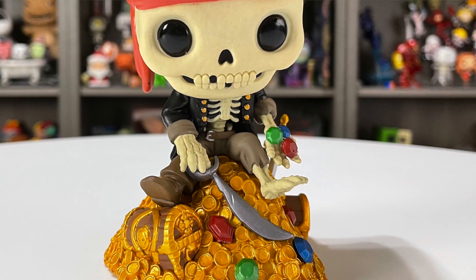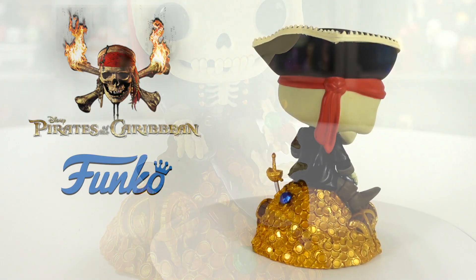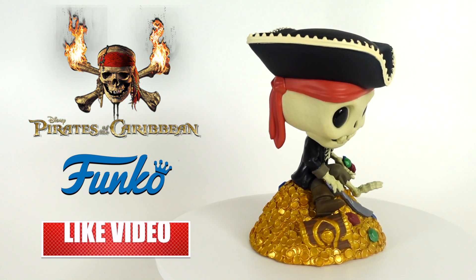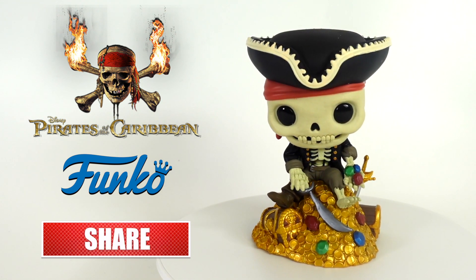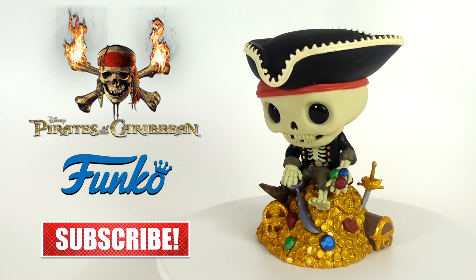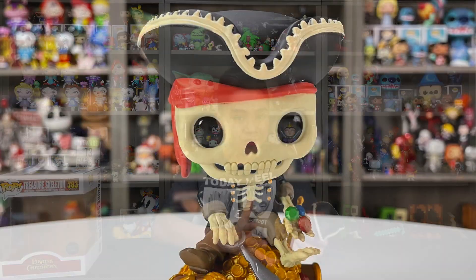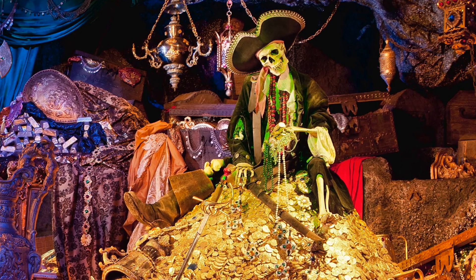One of the best parts about this pop is the huge pile of gold. He has two chests, a cool sword, and then some emeralds and rubies he's holding. I like how they made the gold out of this nice reflective plastic. The chests are painted really well — you can even see a skull on one of them. It's really cool how they captured this scene from the ride so perfectly. This is probably one of my favorite Funko Pops. I especially love how it's like a little diorama — it's like they took the scene from the attraction, shrunk it down, stylized it, and turned it into a Funko.